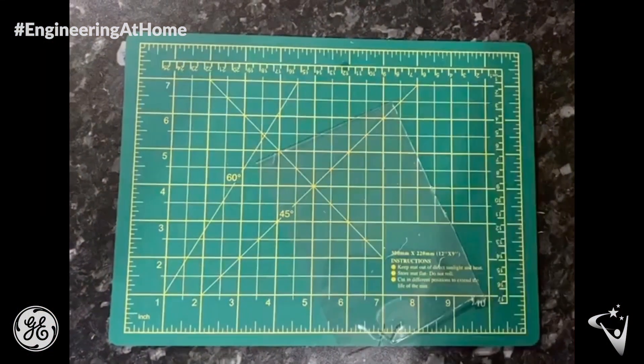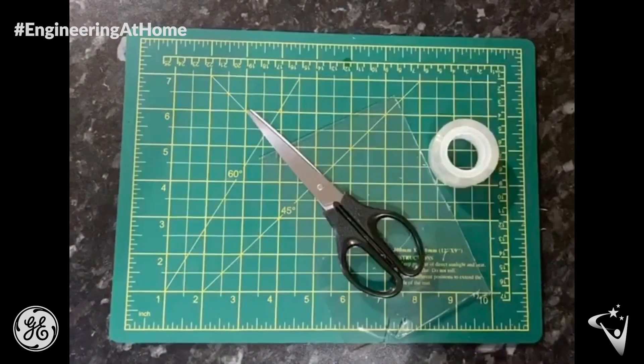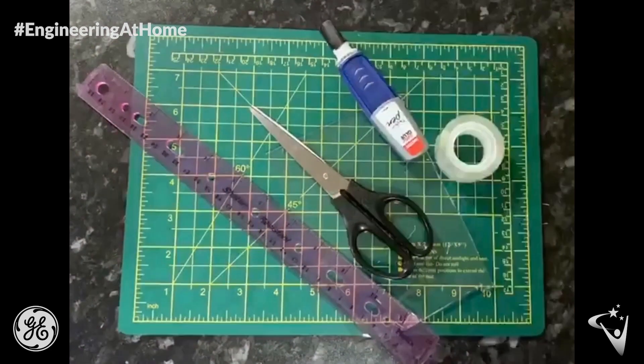For this project you will need some clear plastic, some sellotape, scissors, a ruler, super glue, and a pencil.